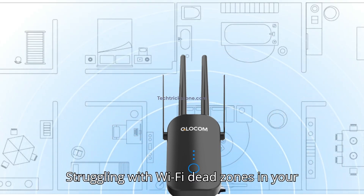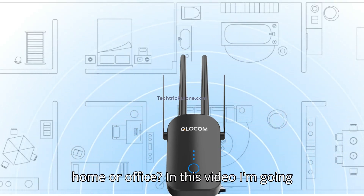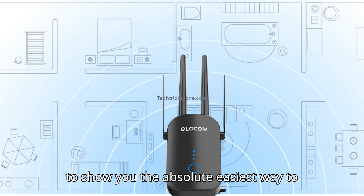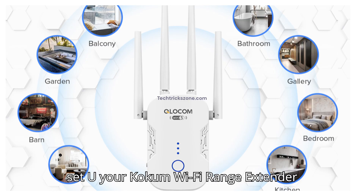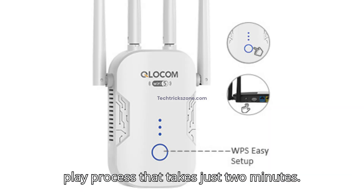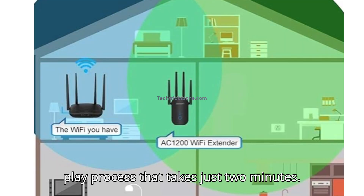Struggling with Wi-Fi dead zones in your home or office? In this video, I'm going to show you the absolute easiest way to set up your Cloakum Wi-Fi range extender using the WPS button. It's a plug-and-play process that takes just two minutes. Let's get started.